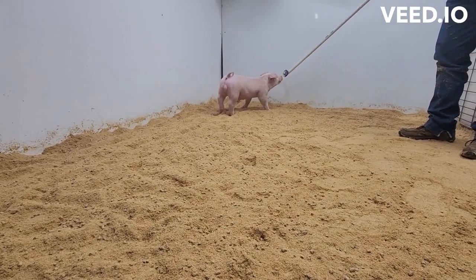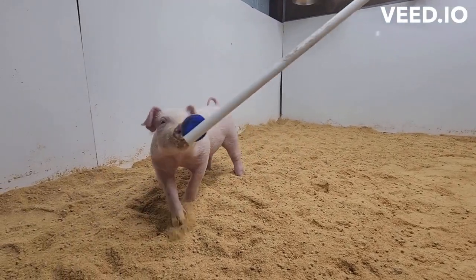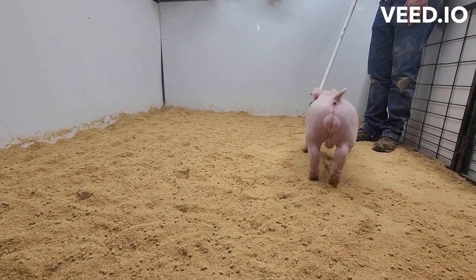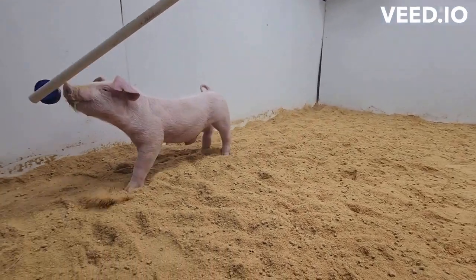I think this guy reads with a ton of look up front. When he gets his head up, he is maybe the coolest fronted of the set. This guy's really, really got a bunch of look, really square about his blade, level down his top, and level out his hip. This guy holds it all together really well in a very, very attractive package.